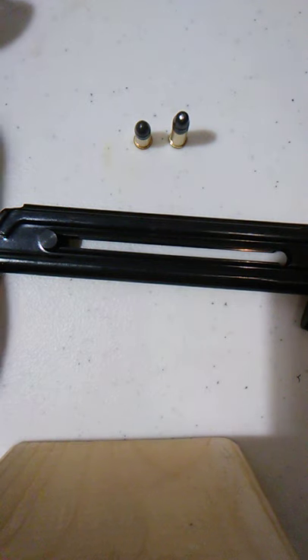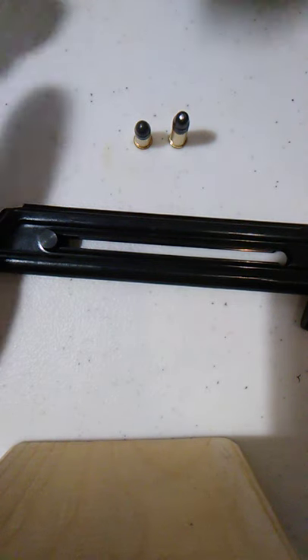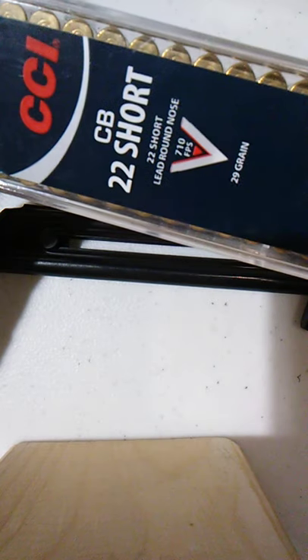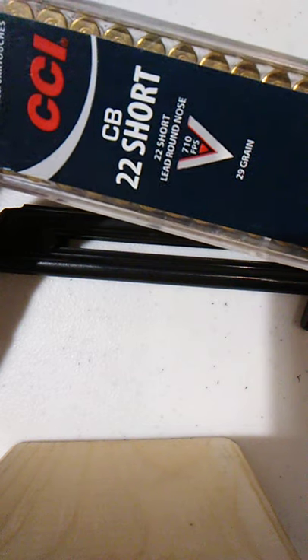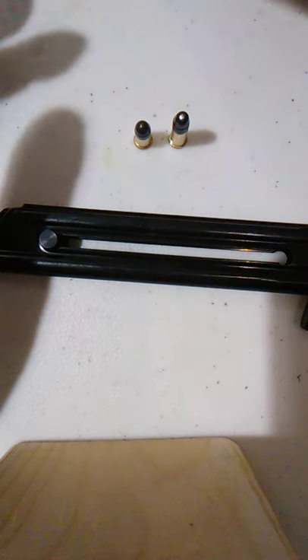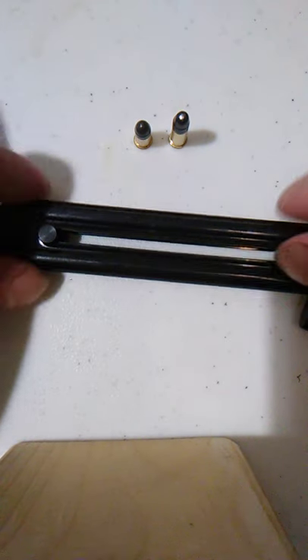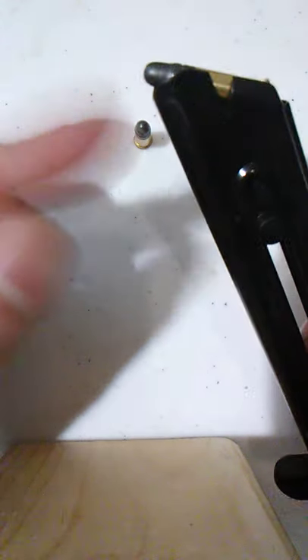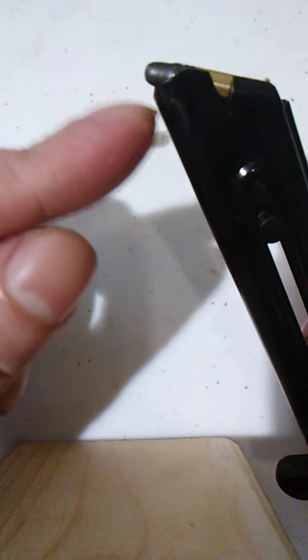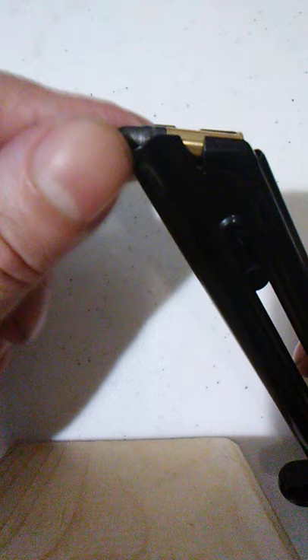I wanted to make a quick video on how you can shoot 22 Short CB in your Browning Buck Mark. You can do it, and I'll show you why. If you look at this magazine, I'm going to put a standard 22 round in to show you what it looks like when it's in — notice that the bullet is equal with the face of the magazine.